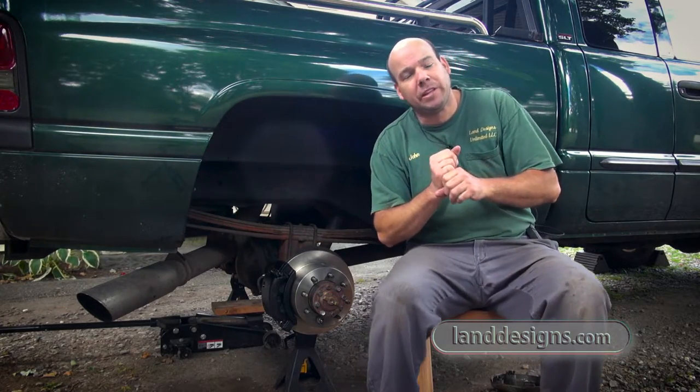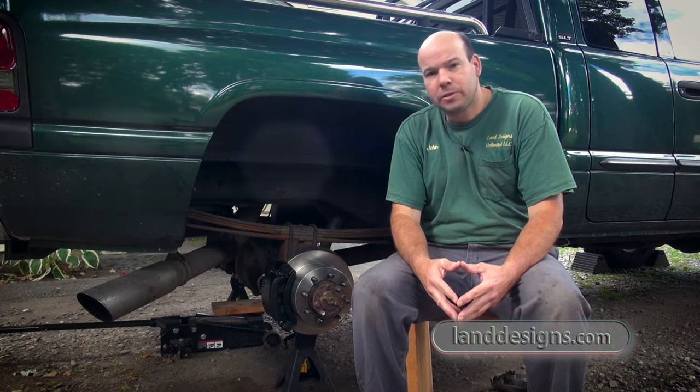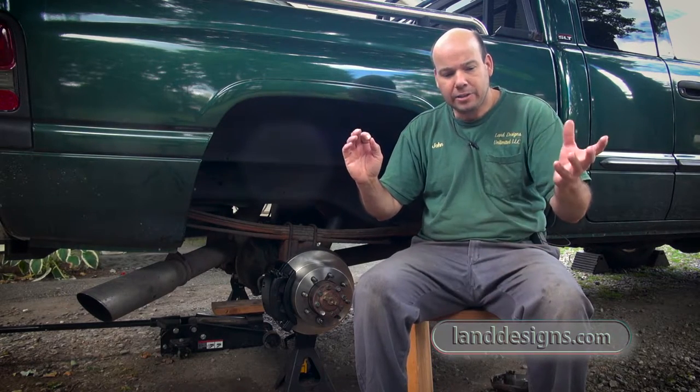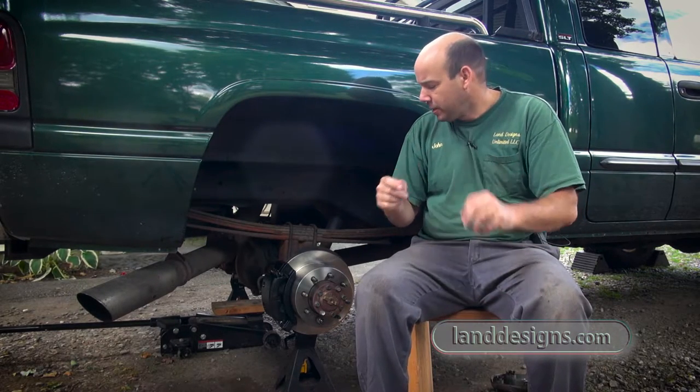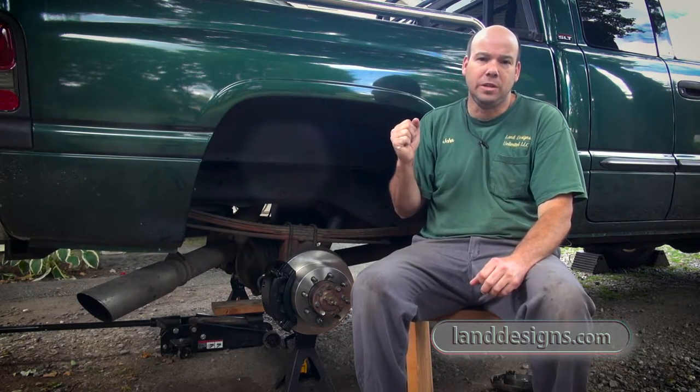I had to go out to Home Depot and I bought a little oxygen MAP gas torch, and I heated the metal. Once I heated the metal around those bolts, they came off so easy.